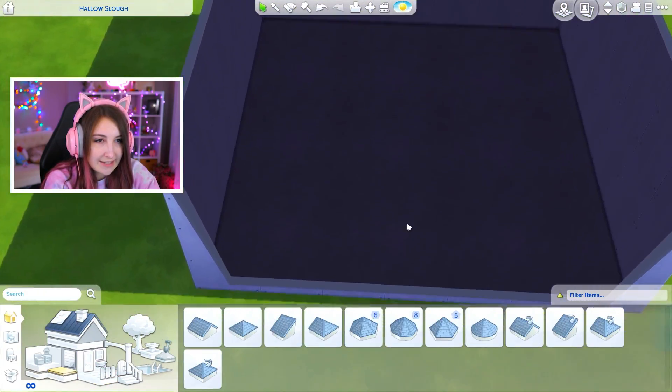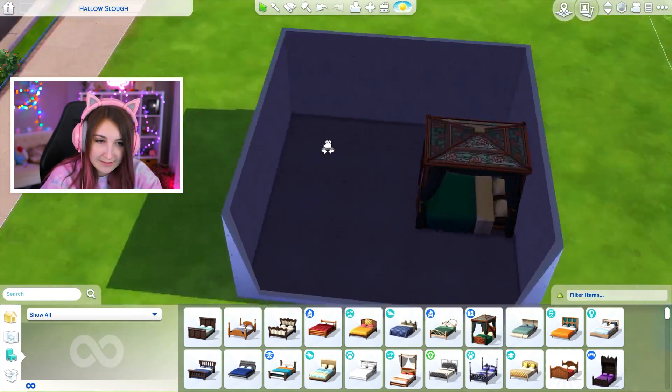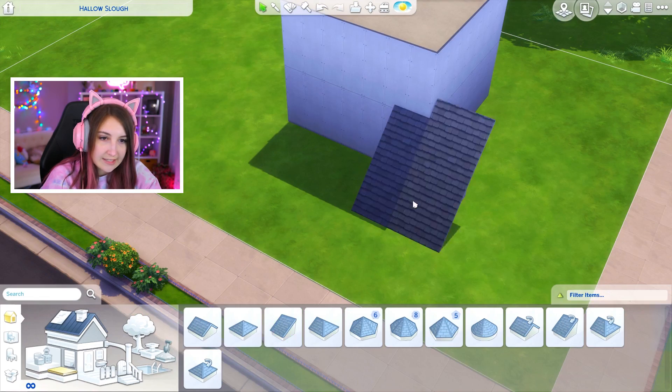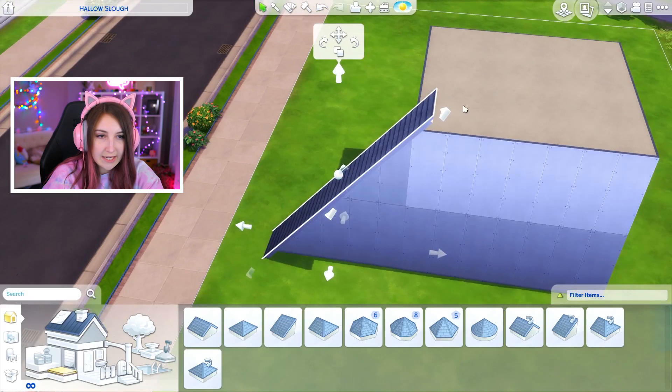That feels big, but when you go on the inside it's really not that big. For scale, here's a bed that takes up half the space. So we're gonna have to use our space wisely. I looked up a tutorial on how to do this because I did not know how. It's really quite tricky. So we're gonna make it like super skinny.